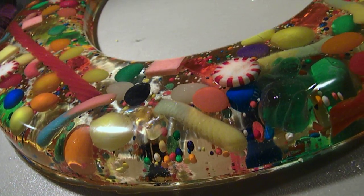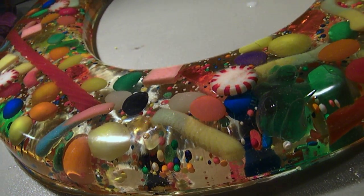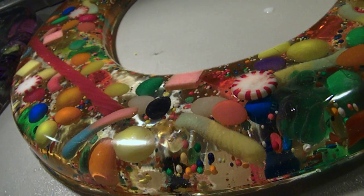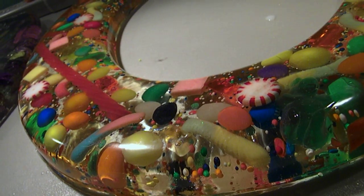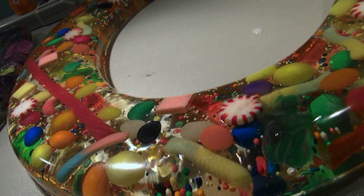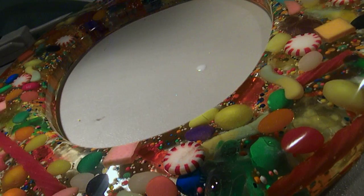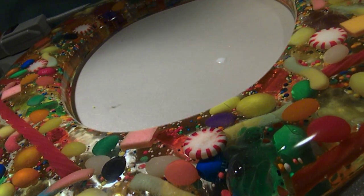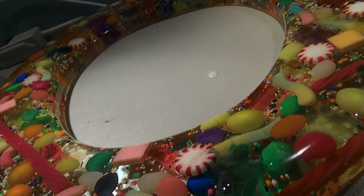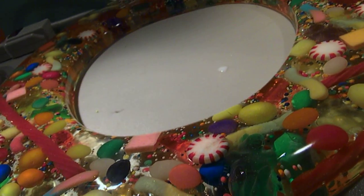I don't think I'd ever sell these — simply because what I'd have to ask just to recoup what I spent, without even making a profit for my labor, nobody's going to buy them. I wouldn't pay that much for a toilet seat, so I don't expect somebody else to. The amount of gallons of resin I used — I'd have to ask $150 just to recoup the cost of the resin, candy, and materials. So I won't be doing these again. I just thought it would be cool. I wanted to try something big, but it's out of my system now.